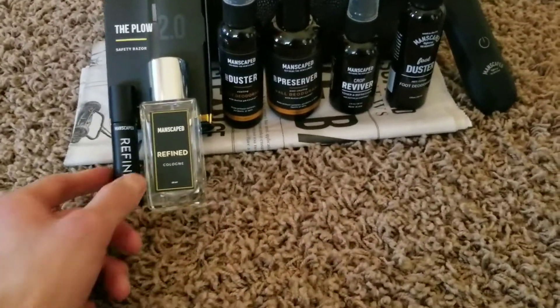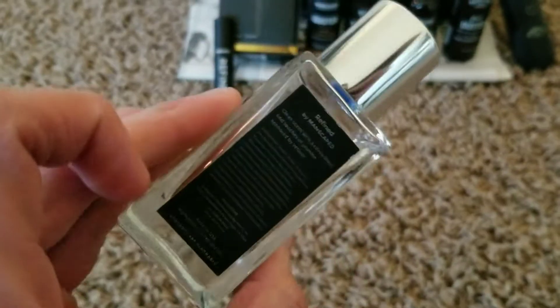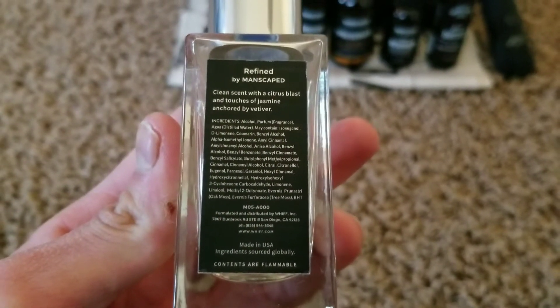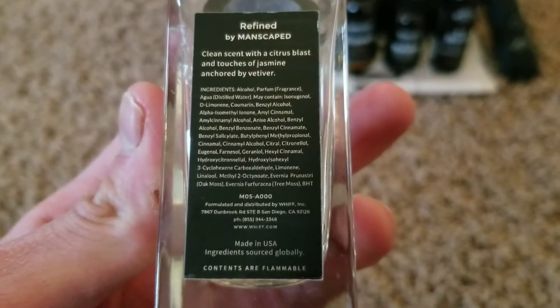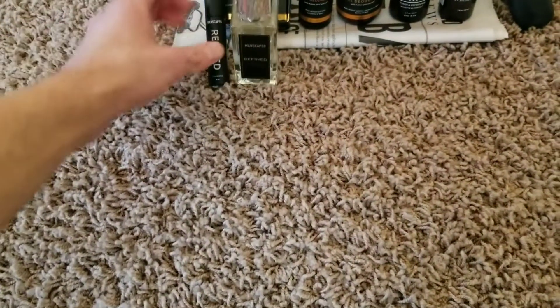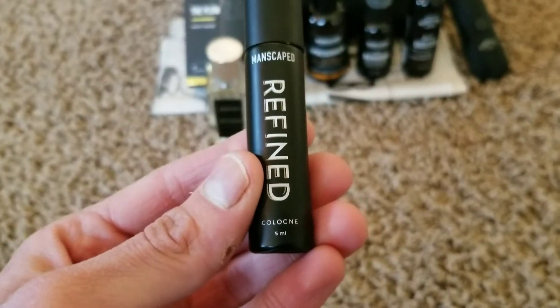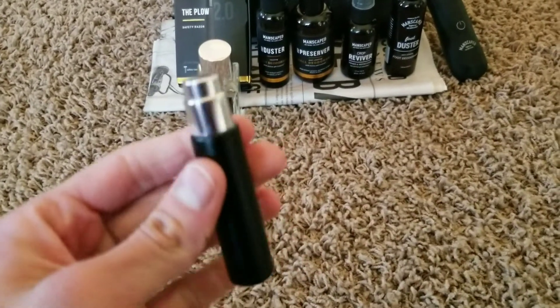First off I have the Manscaped Refined Cologne. On the back it says it has a clean scent with a citrus blast and a touch of jasmine anchored by vetiver. It also comes with a little pocket travel-sized one — it's five milliliters. You can pop the cap — it's roughly around three inches or so.